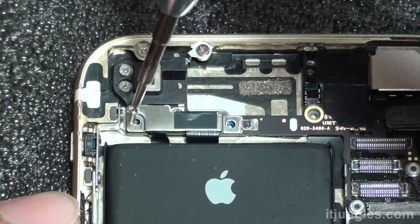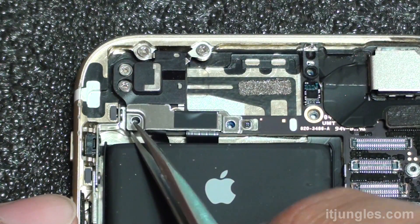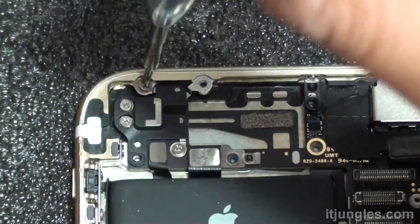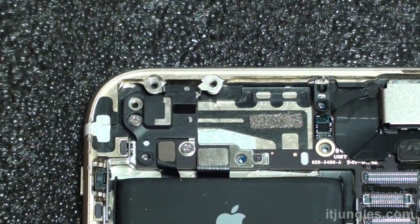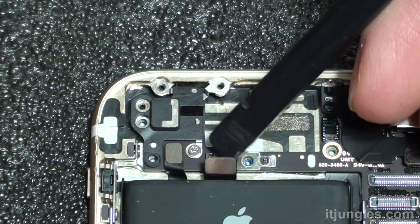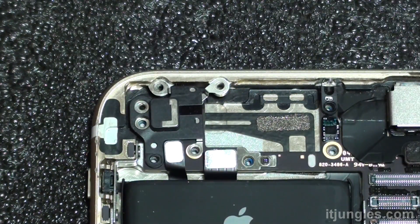This is the metal plate covering, so remove that. It will expose some connectors underneath and other screws underneath. Remove all the screws, and make sure you put them in the right position because they are all different sizes. Disconnect these two connectors, and remove this other screw as well.